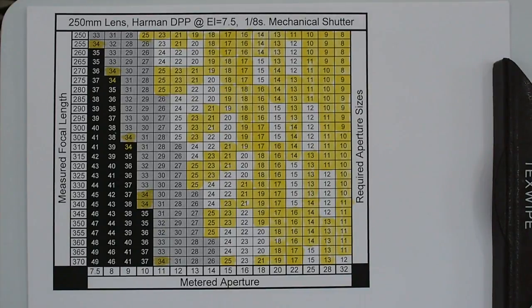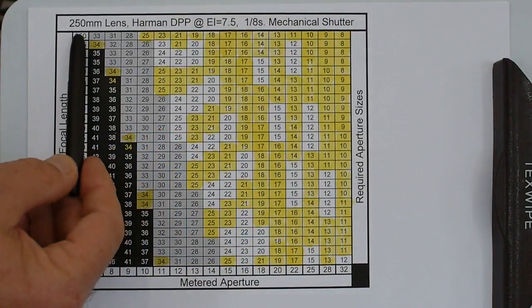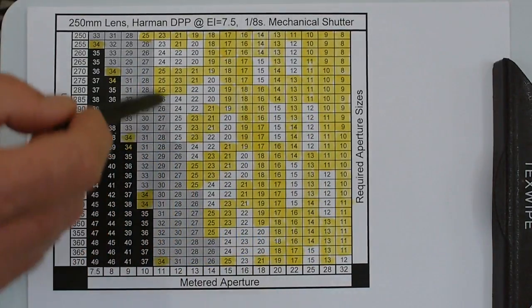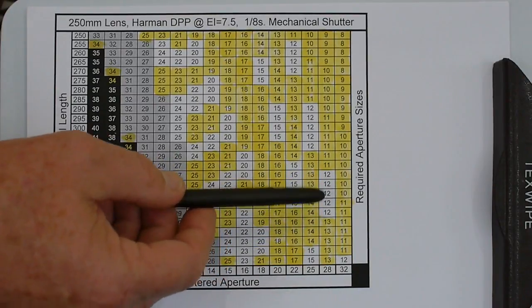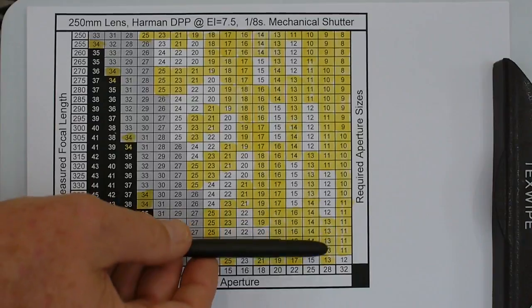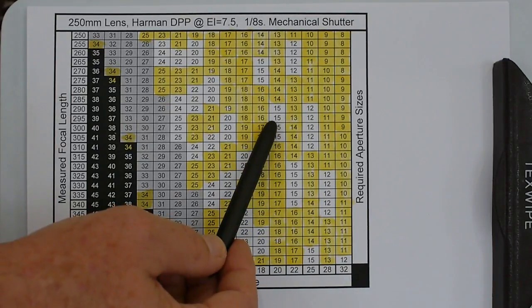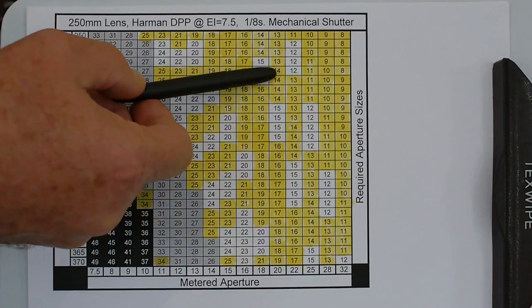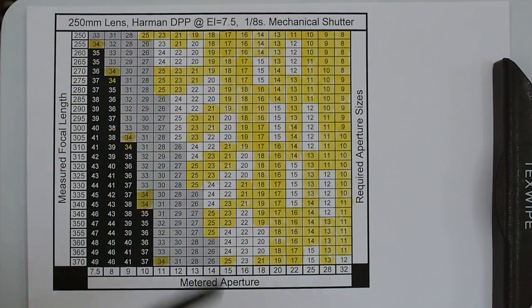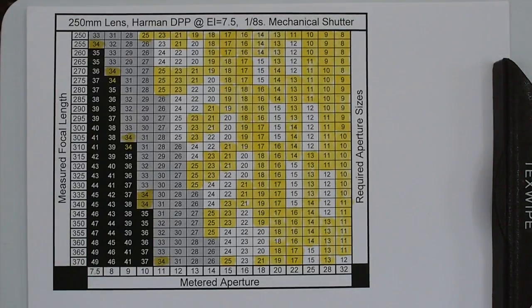I decided to make an aperture plate for every value at the 250mm infinity setting, then highlighted those in yellow on the chart. There are a few combinations I don't have, but in practice there's enough overlap — for instance if the meter recommends f/20 at 300mm focal length it calls for a 15mm hole, and I've made a 14mm and a 16mm, so there's plenty of slop. I made 11 additional aperture plates to satisfy this chart.